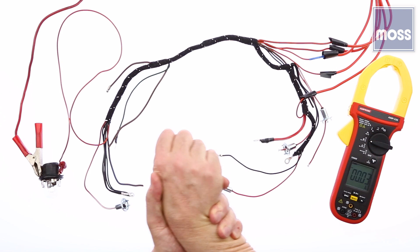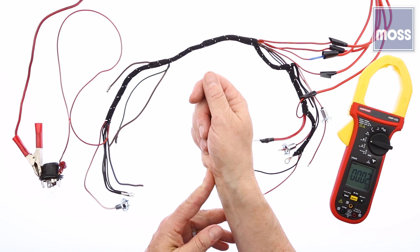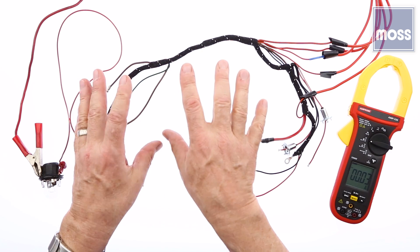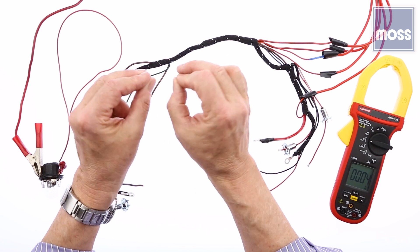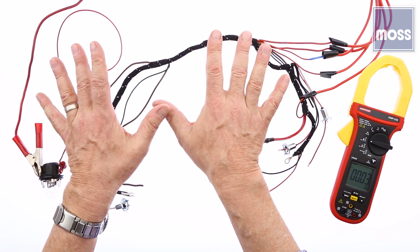Now, before I show you that, two quick tidbits. Number one, if you have to turn the key on in the car — turn the ignition switch on for the circuit that's giving us trouble to be live and testable — what you need to do is go to your coil and remove the small wires from your coil. Just take them off and bend them out of the way so they're not in harm's way.